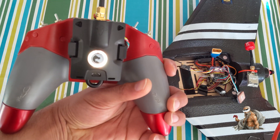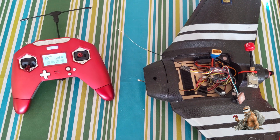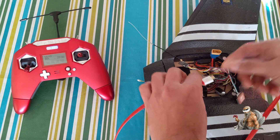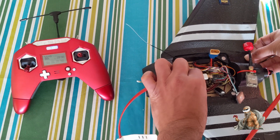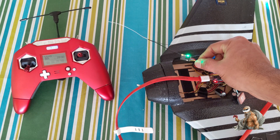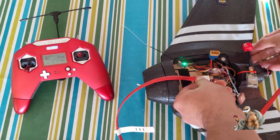Now let's power on the flight controller. I'm powering it on using a USB cable which also powers my receiver. As you can see, the flashing green means it's going into bind mode. Let me disconnect first.